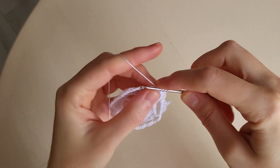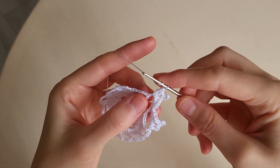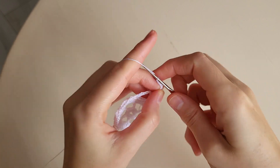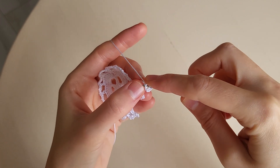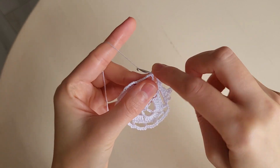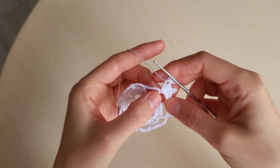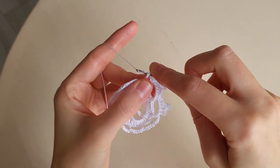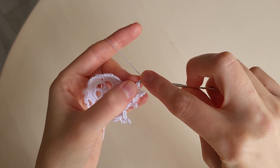Then we make a double crochet. A triple crochet. Then seven chains: one, two, three, four, five, six, seven. And a slip stitch in the first chain. Then we make a triple crochet in the same loop. And then in the arch we make a double crochet. And then in the arch a triple crochet. A double crochet. Five chains: one, two, three, four, five. A slip stitch.